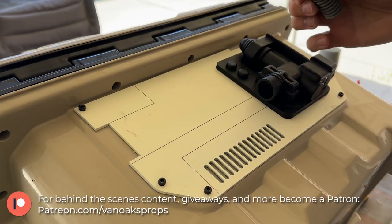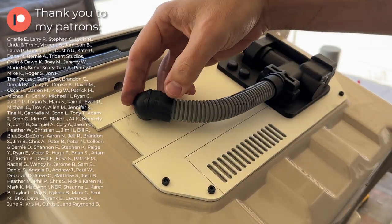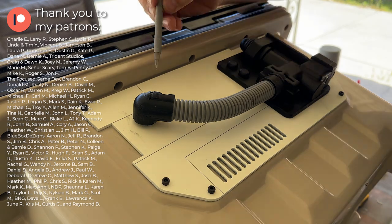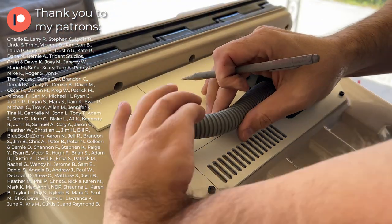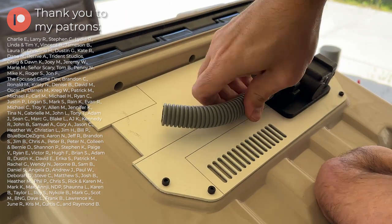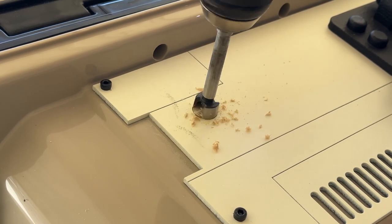When I started thinking about the design for this cooler, I knew that I wanted to have some kind of hose or tubing integrated into the panels. So I took this piece, plus another part that I 3D modeled and printed, and marked out its position on the panel. Then I could use a Forstner bit to make a small recessed mounting hole.